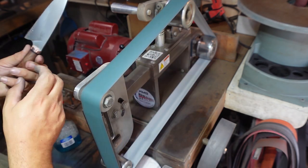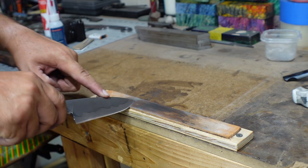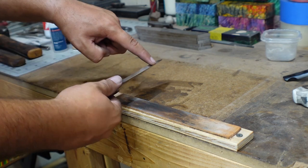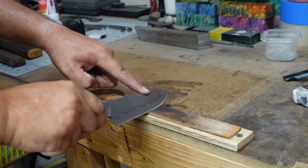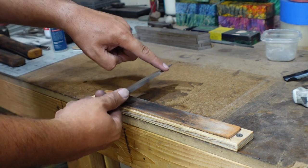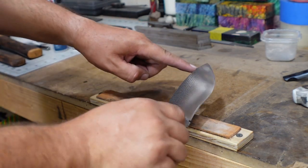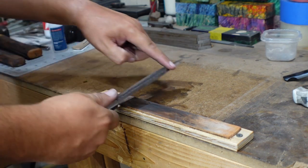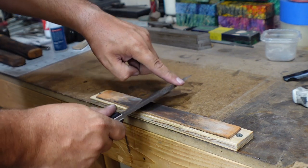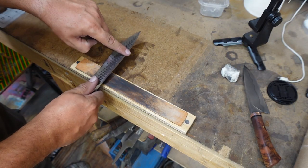All we're trying to do going through all these belts is create a really defined burr and a really smooth edge. On the next step with the leather stropping, we're going to end up removing the burr and leaving a nice, smooth, razor-sharp edge. I used to use the leather strop on my 1x30 for this, but I've really been enjoying using this stropping pad — it's easy, simple, and doesn't require any machine running.